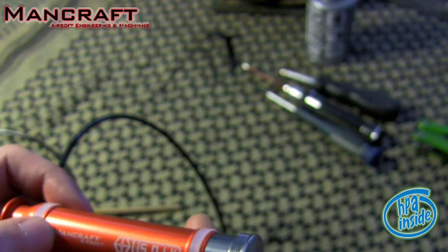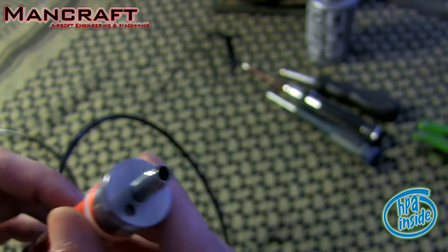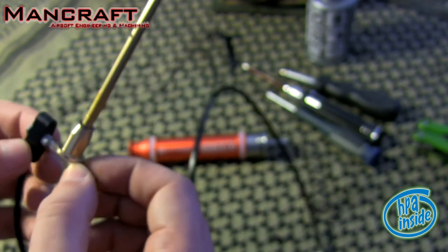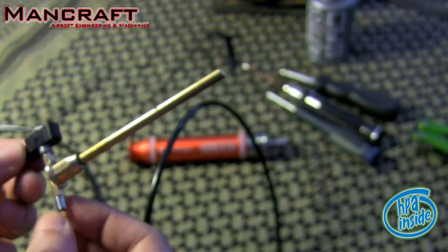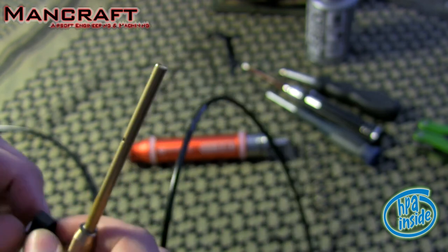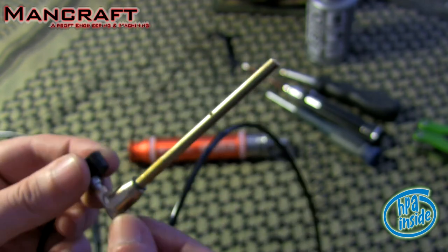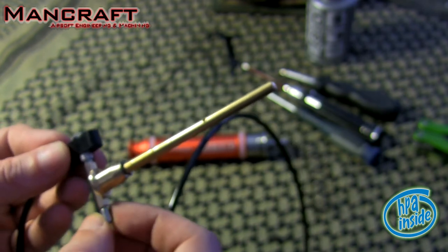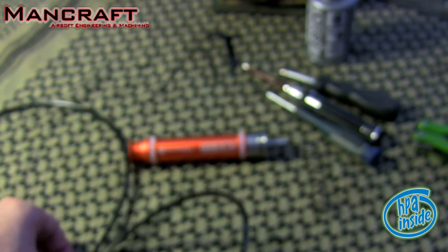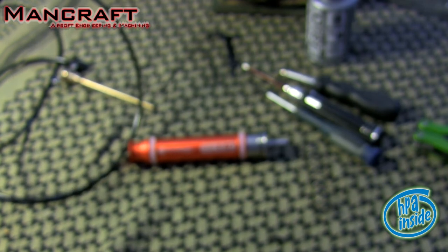The only thing I could regret — even if it's a bit geeky — is that I'd have liked to see the red piston from the outside. That would have looked cool, but it's just a personal detail. I like a bit of flash. So now we have the needle, and we'll proceed with assembly. I'll place the Striker on the operating table and start the installation. For the assembly, I recommend removing the stock because it makes things simpler and gives more room to work.